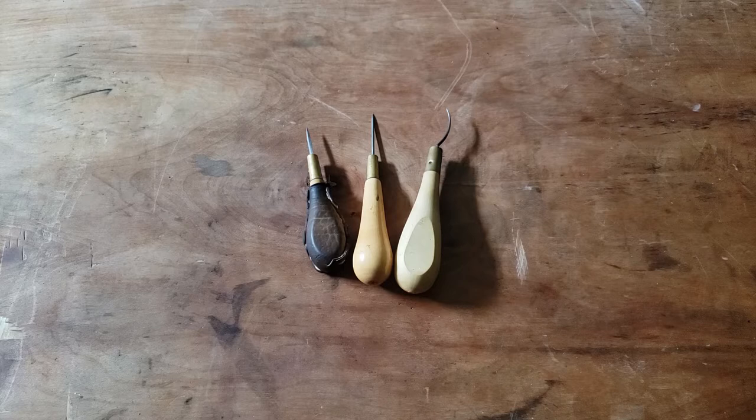Hello, everyone! We're back again today talking about another leatherworking tool, this time the awl.